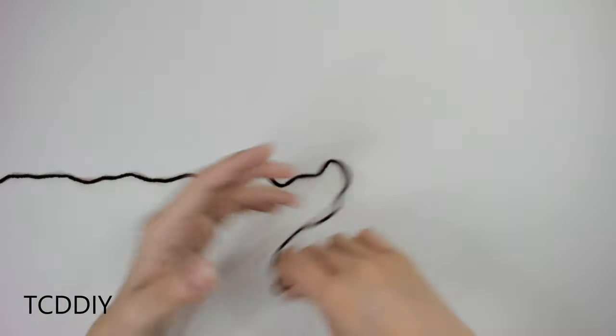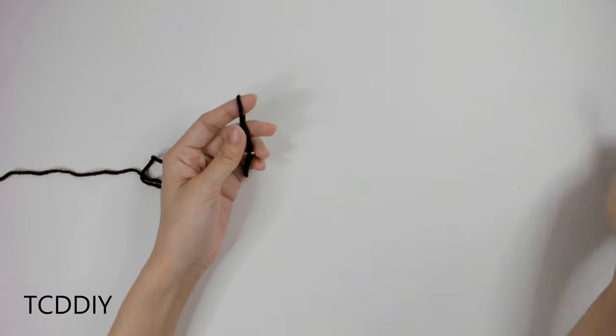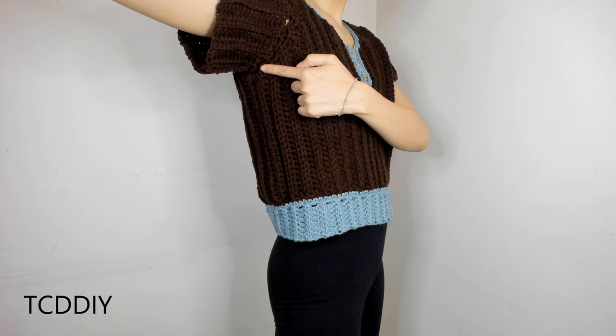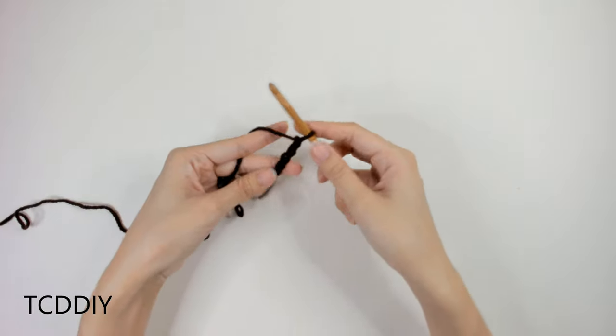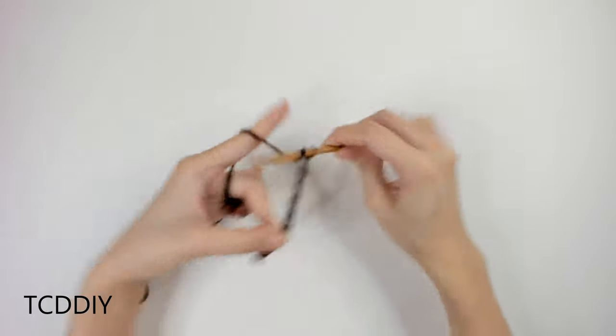To get this top started, we're first going to grab our Category 4 yarn, make a slipknot, grab our 6mm hook, and start off by making a chain that goes from our underarm down to where we want the bottom of the top to be, keeping in mind we will have a bottom border as well. Mine is going to be a total of 9 inches or 23cm.